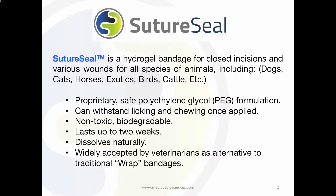SutureSeal is a unique hydrogel bandage for closed incisions in various wounds for all different species of animals, reptiles, exotic animals, aquatic sea mammals, birds, and fish.